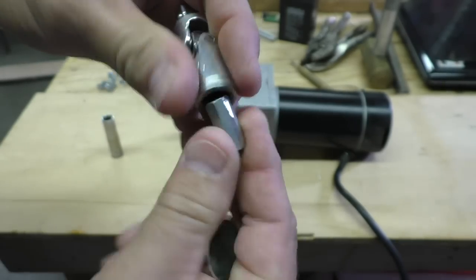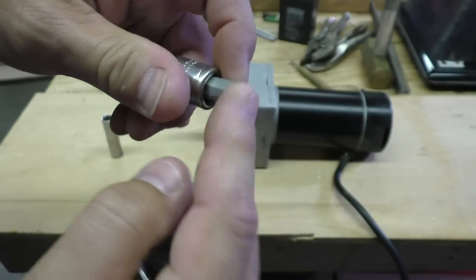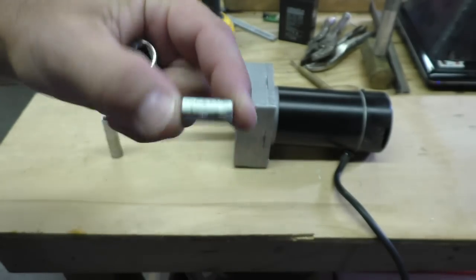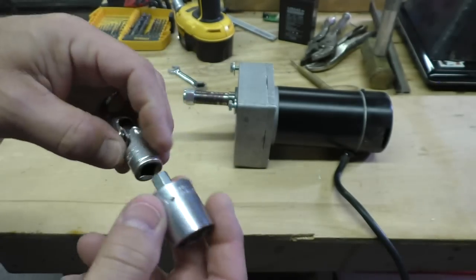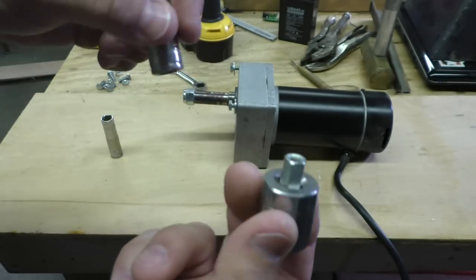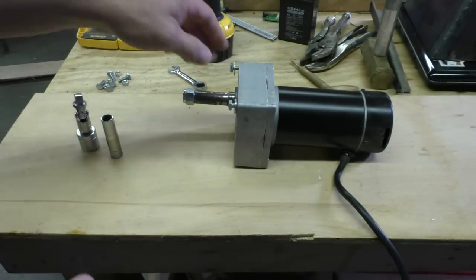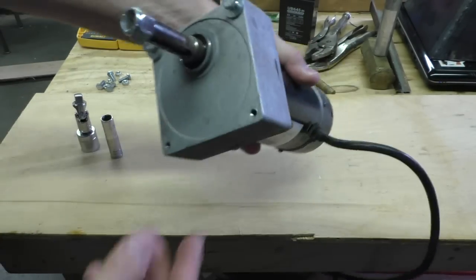None of the stores here had any three-eighths square stock, and I didn't feel like waiting a week for a little one-inch piece to show up in the mail, so I just looked around and made something that will work. All of this is going to mount to the motor, which is a DC wheelchair motor.